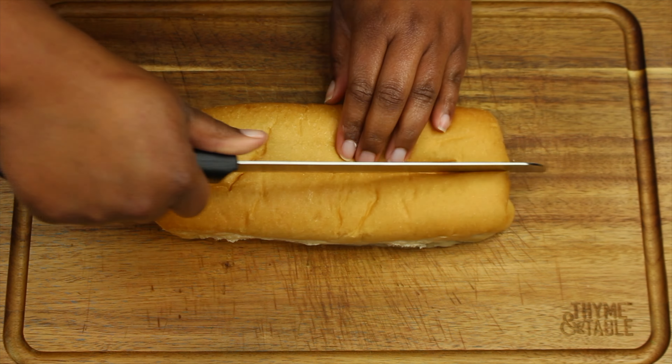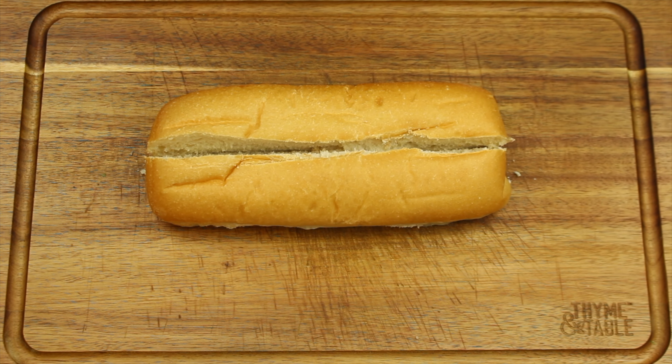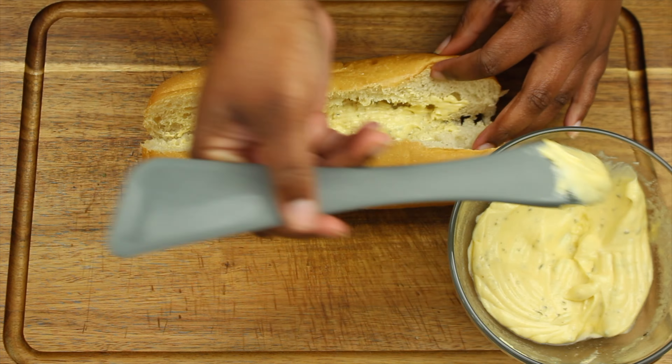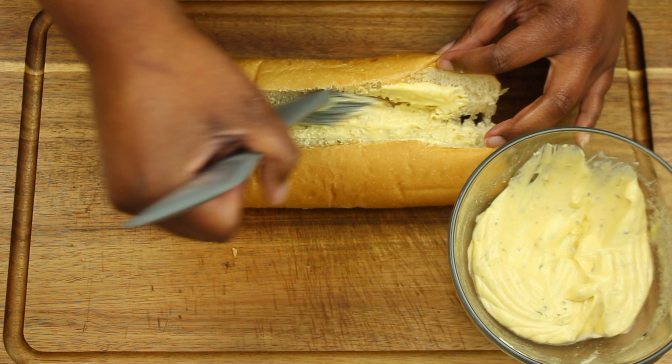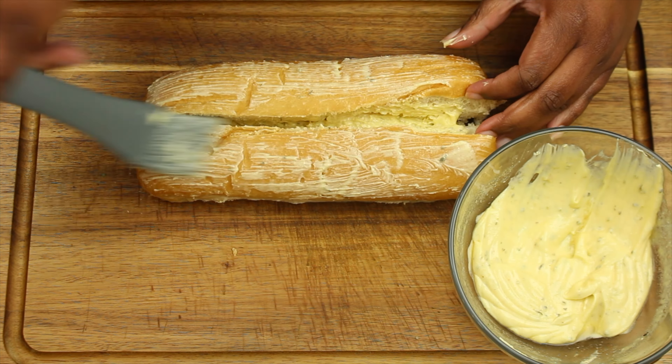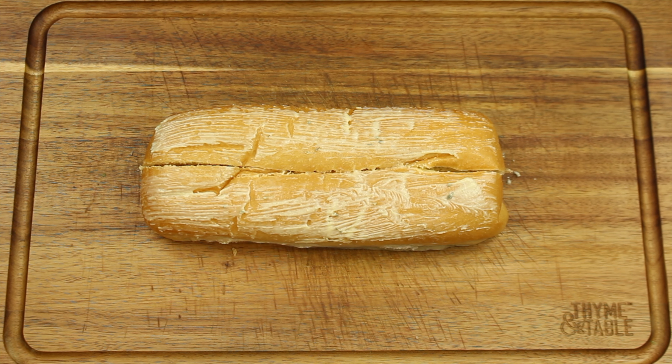Cut the sub roll down the center and spread the garlic butter in between as well as on top of the roll. Bake for 5 to 10 minutes.